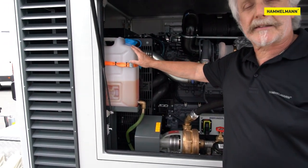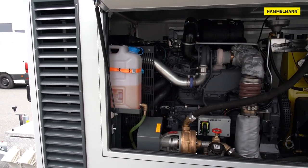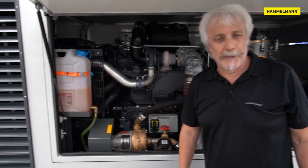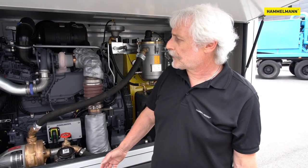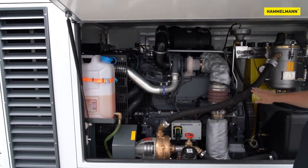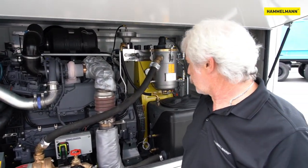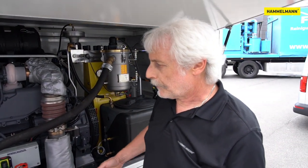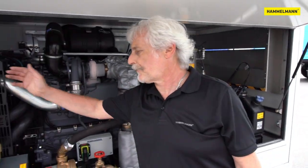Here in the front you can see the optional frost protection system. Winter operation of a high pressure pump is always a challenge. To ease the task, we offer the frost protection system. By means of a membrane pump, the water carrying parts of the high pressure pump can be filled with anti-freeze. And the anti-freeze can be pumped back into the storage tank the next morning using the same membrane pump.